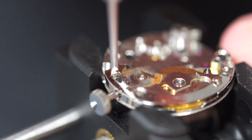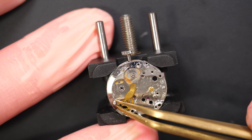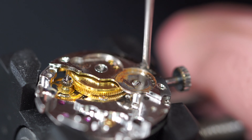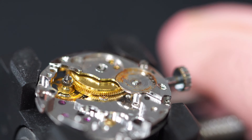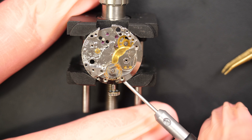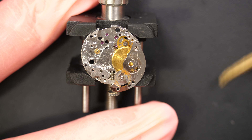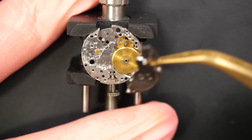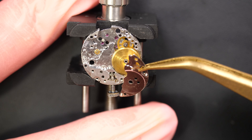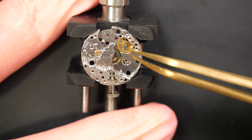Now removing the mainspring bridge with three screws. Underneath is the mainspring assembly, and you can see it is in a beautiful gold color. Taking it out — this is one of the differences compared to the first ETA movement that was inside the watch.